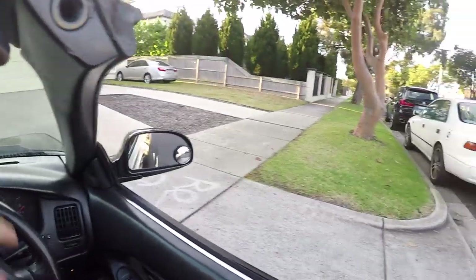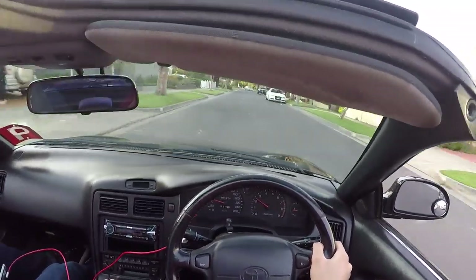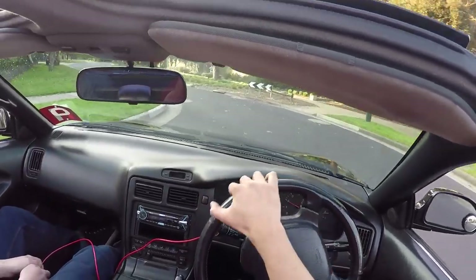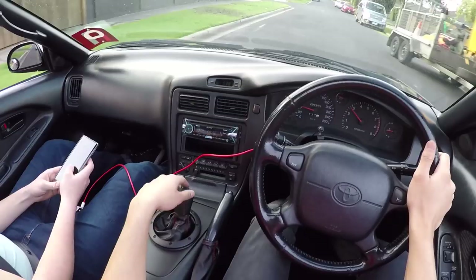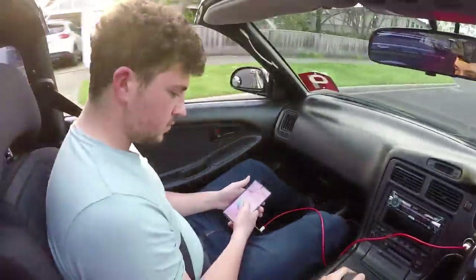I'm going to put this GoPro on my head so you guys can see how the shifter goes. This is just NA as well. I've got Tigers in the boot so I can't really go around corners too hard. I've got to take corners real slow because Tigers are in the back. How nice is this? I don't know if you guys can see this, but the shifter feels really good. I've just picked up the GoPro on my head so you guys can see me using it. It's really good.